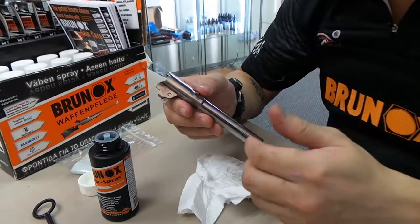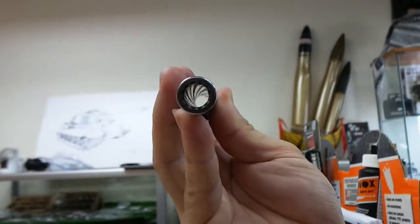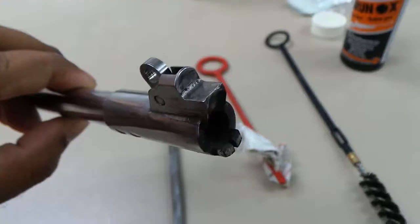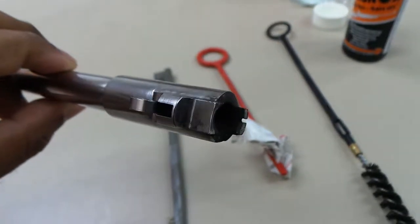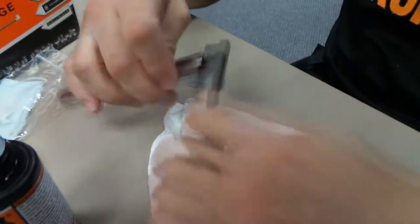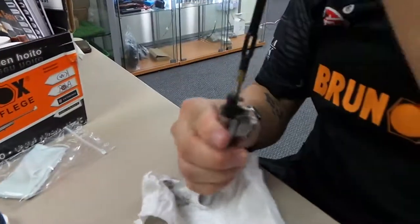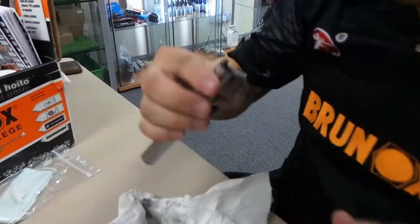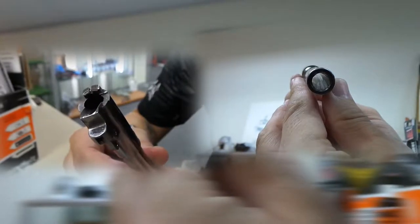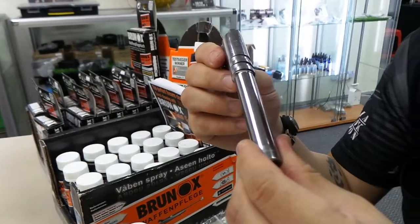Right here we have a 1911 barrel. It just came off from the range, so as you can see it's really dirty. Following the same procedure, we're going to soak the barrel in some Brunox. As you can see, the barrel is so much cleaner now — all nice and shiny again. So this is the 1911 barrel.